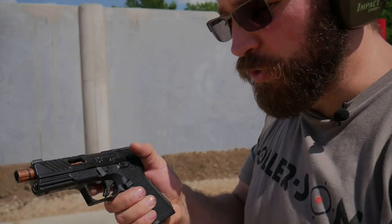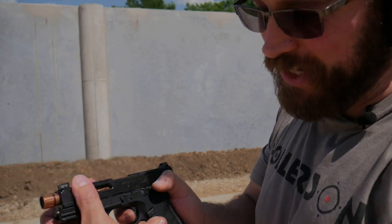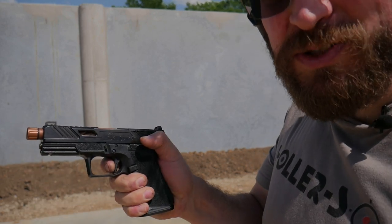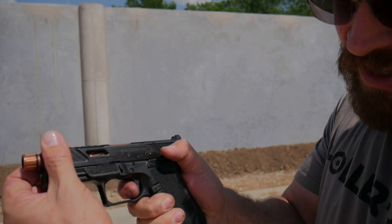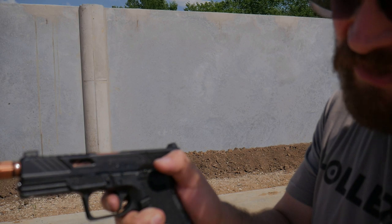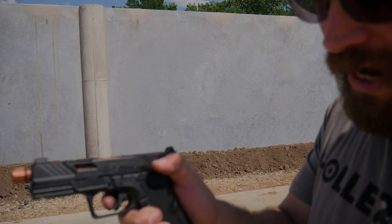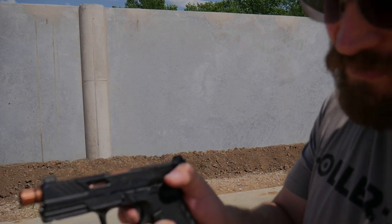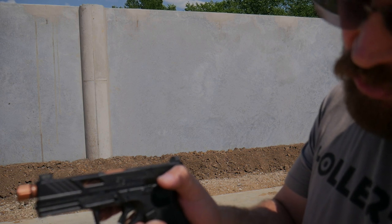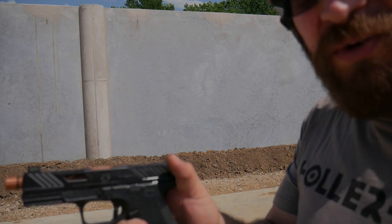I want to talk about the trigger real quick. This trigger is an all-aluminum shoe with an aluminum safety. It's actually really good out of the box. People always say it's pretty good for a stock trigger, but it's less than four pounds probably. It has a pretty soft wall, and it has creep like a striker pistol would have, but it releases very cleanly. The reset is pretty darn short, so the total trigger travel is actually very manageable. Really liking the trigger.